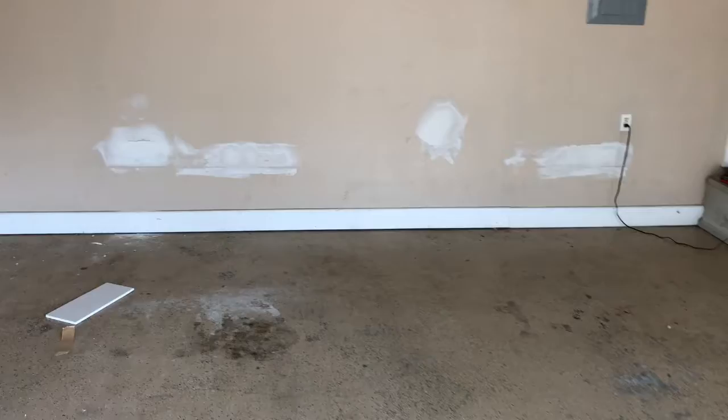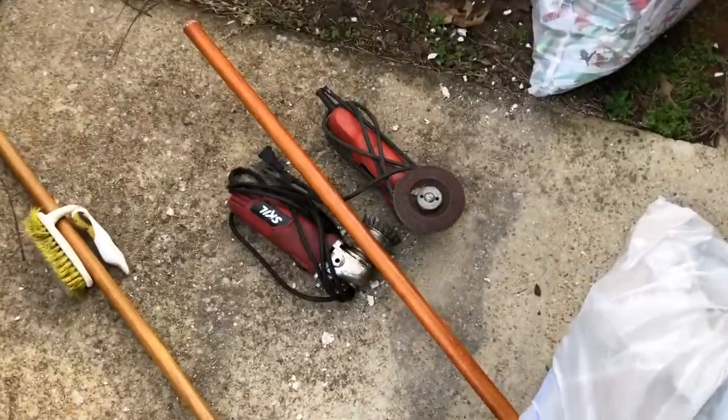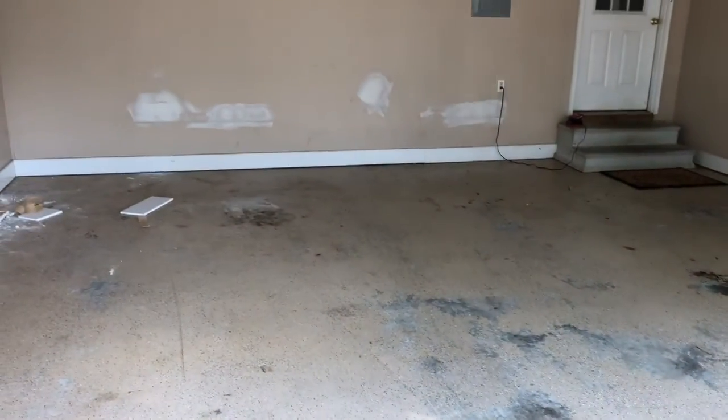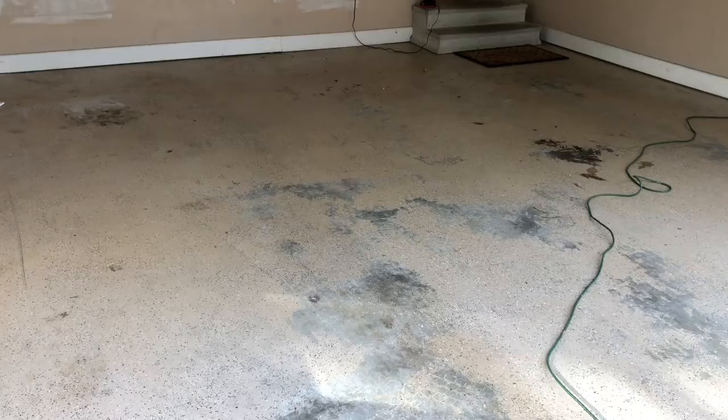Now I'm gonna take this flap wheel and see if I can start just scraping up some of the parts that'll flake off, just gonna see what it'll do. Alright, grinding on this a little bit — that was a little bit of an oil spot. I've got some oil pickup I'll use. I really wanted to see if it would knock off, but it doesn't flake off very well.